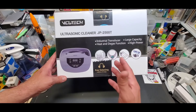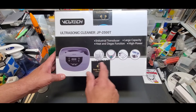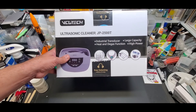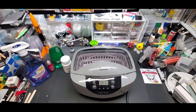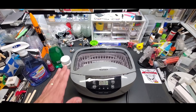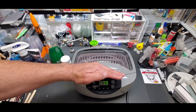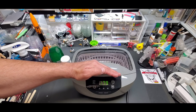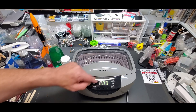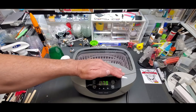I had to get to that price point to get the three features I wanted and to have a large capacity. Here is the unit unboxed and plugged in. It always defaults to 179 seconds. You have your power setting, the degassing, heating, and three levels — I think it's for the heat levels.